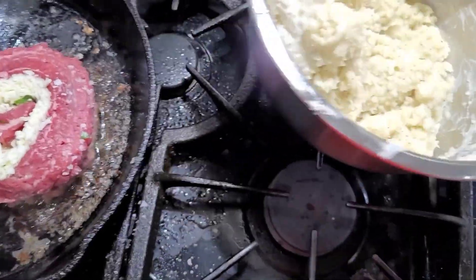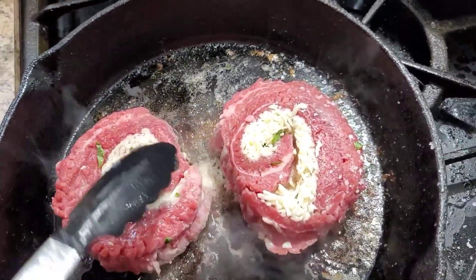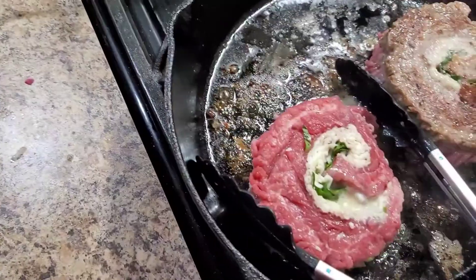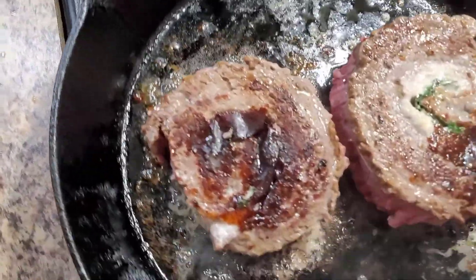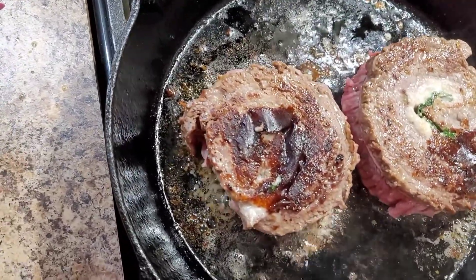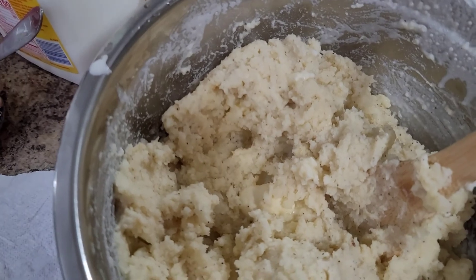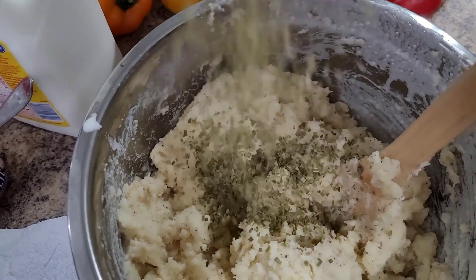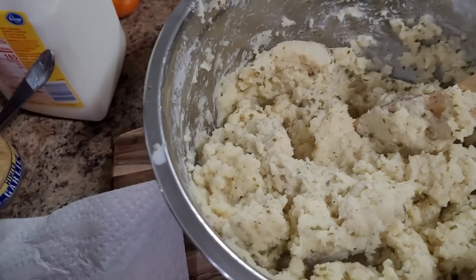Coming back to the steak — that cheese looks sticky! I'm gonna turn my fire down a little because I don't need the cheese burning. Let me see what it's looking like. Okay, back to the potatoes — my babies asked for some chives in the potatoes, so I'm adding a healthy amount in there and stirring that up.